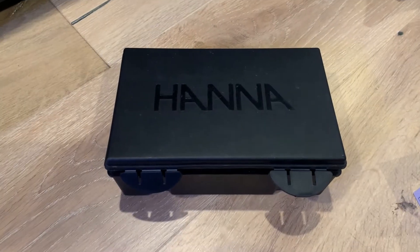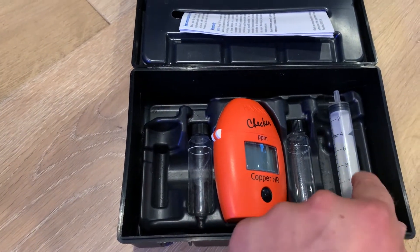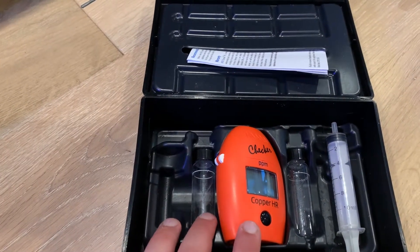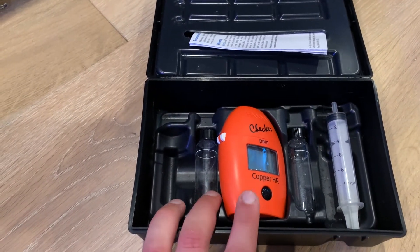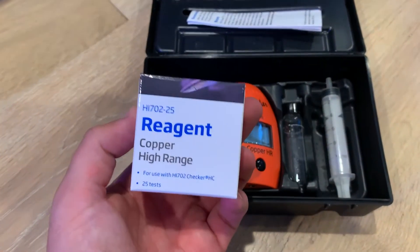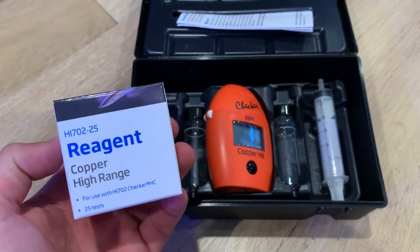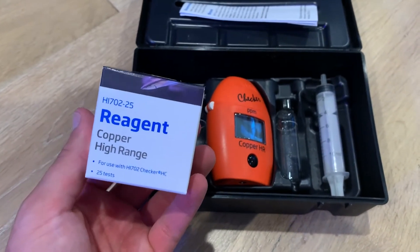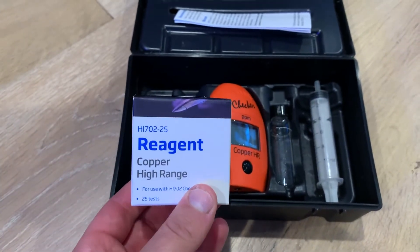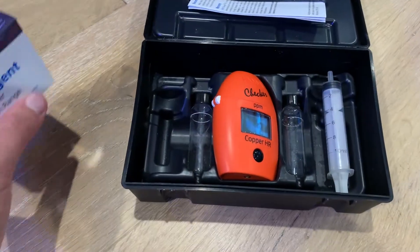When you get the box, there's really not a lot to it. You get the checker, two vials, and a syringe. Here are the instructions. You also have a few packets — I think you come with five or ten packets. That's really not a lot, so I highly recommend just getting a ton of these, especially if you're going to be vigilant with your quarantine systems, because you're going to go through these. I test every day. This has 25 tests, so this isn't even enough for one tank for an entire quarantine of 30 days. Just get them — they're not that expensive, but very important to have.